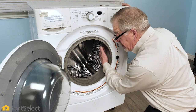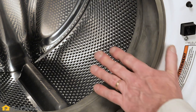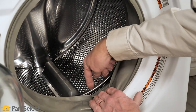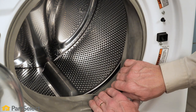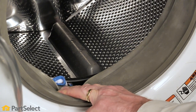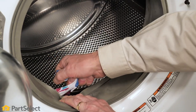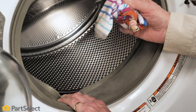Now, if we're getting more of a scuffing sound, we might suspect that we've gotten an article of clothing between the inner basket and the outer basket. Again, the first place we'll look is in that door bellows area, in that gap between the inner basket and where the bellows mounts to that outer tub. Sure enough, we found an item of clothing that has gotten trapped in there, and then we're able to remove it.